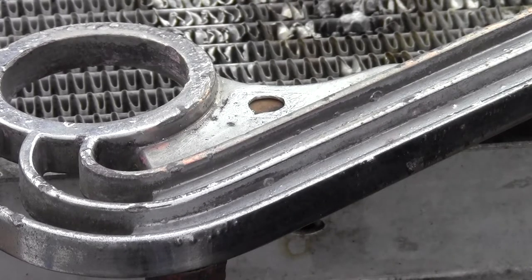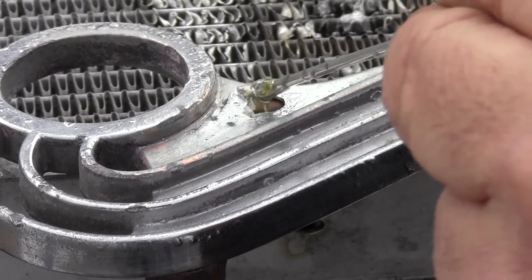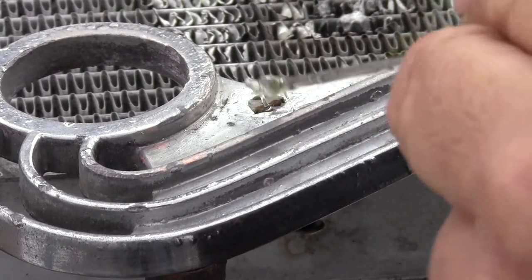Luckily, muggywell.com has a solution to his dilemma. We clean the oxidation in and around the hole just prior to backing the hole with a piece of wood to prevent any solder fall-through.